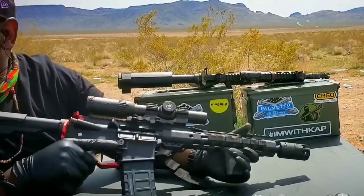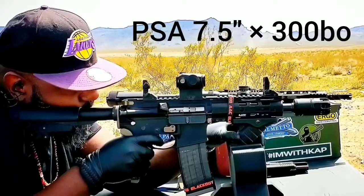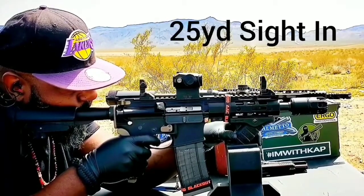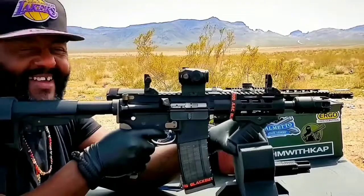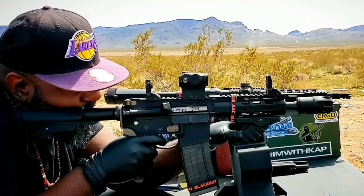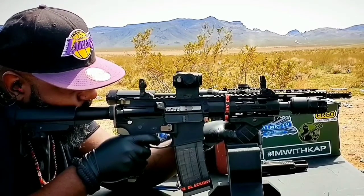So I just decided to sit down and see if I could hit the target at 100 yards from a seated position. This is my PSA seven and a half inch 300 Blackout — it's the newest addition, haven't even named it yet. When somebody comes in my house, this is what they're going to feel the wrath of.